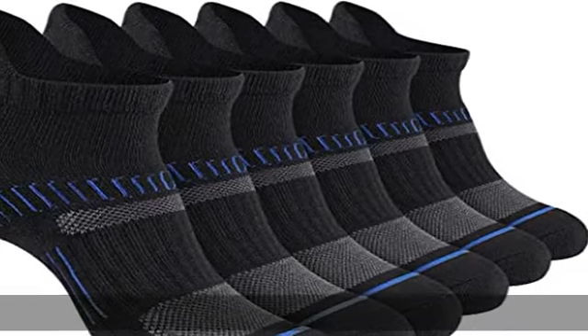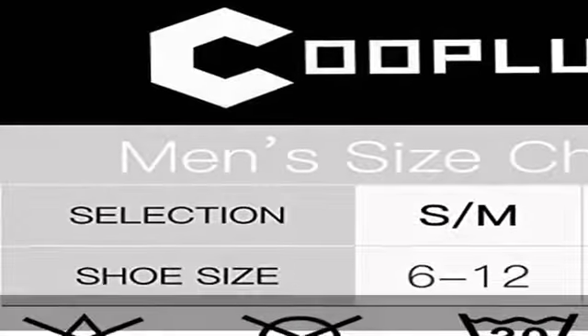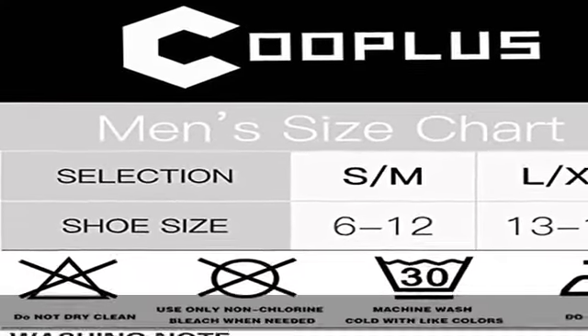Arch support to improve foot arch fatigue and keep sock in place. Show more in the description to get this product today at the best price.